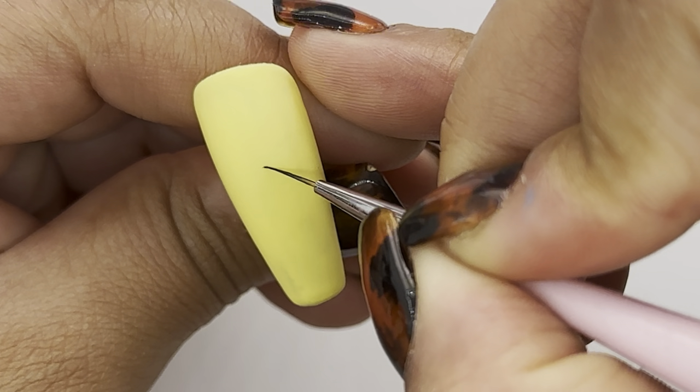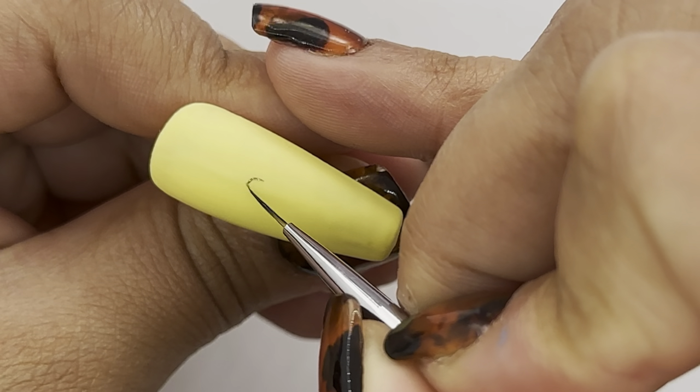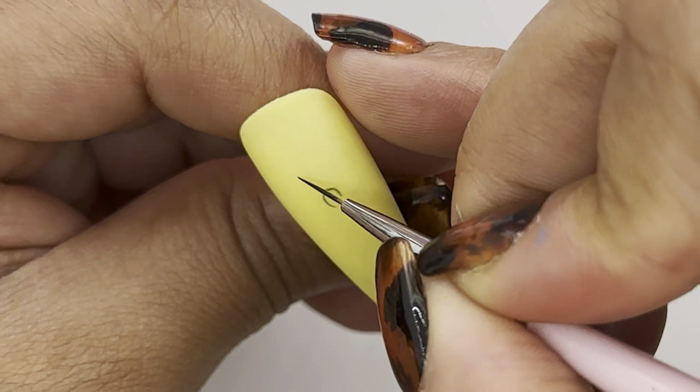I'm going to start by painting a little circle in the center. Now it's going to be incomplete so I'm going to leave a little gap at the bottom, and that will form Spongebob's nose.